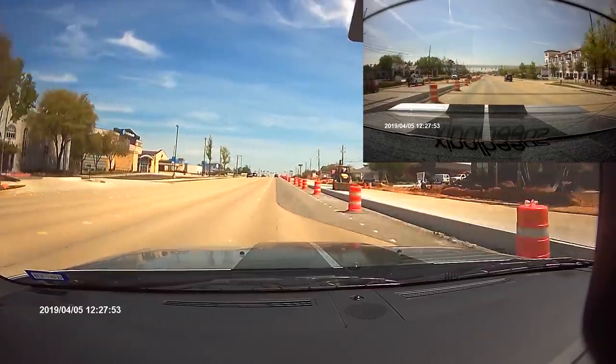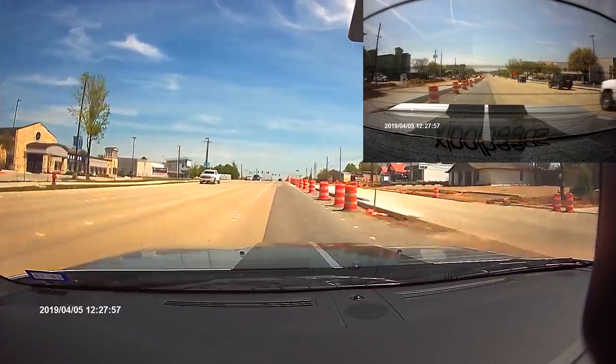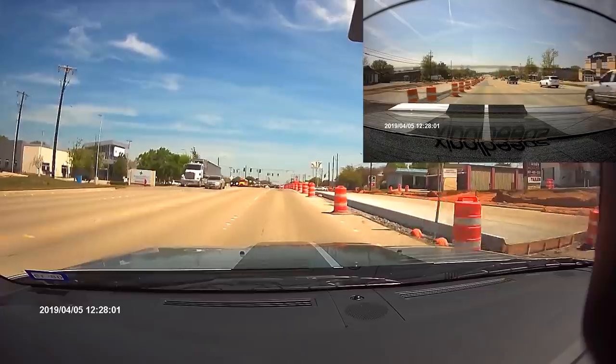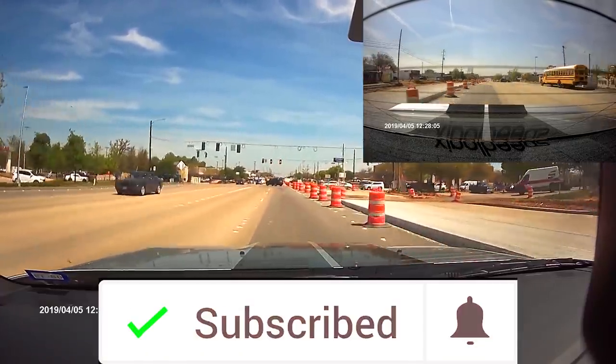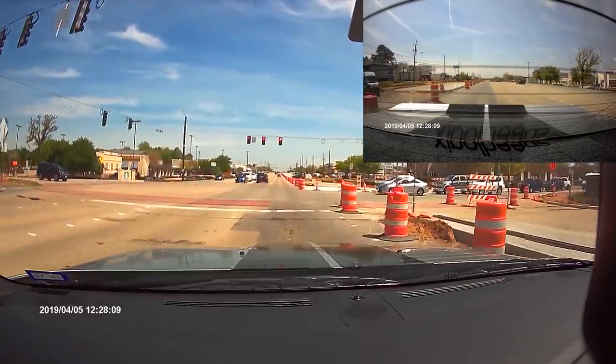I'll put a product link in the description below. Tell me what you think about the Campark Mirrored Dual Dash Camera — comment below, let me know. Product link is in the description. And remember, if you're not a subscriber, subscribe today. Click the little bell so you get notified every time I upload a video. Until next time, bye-bye.